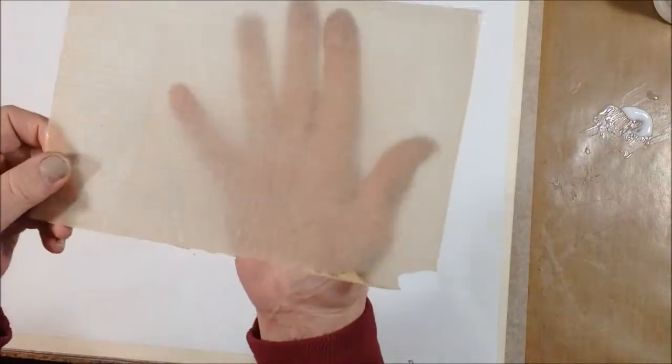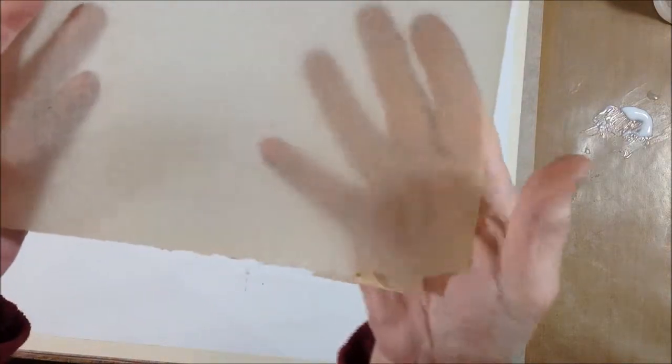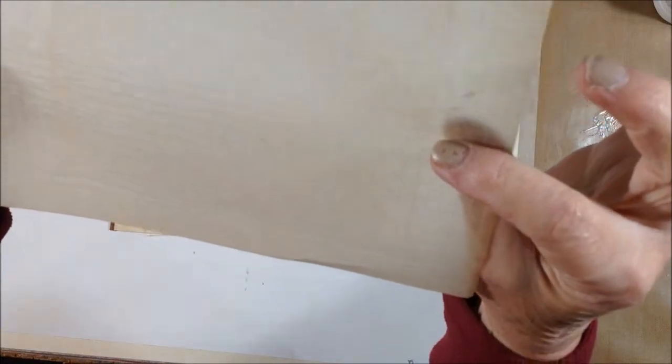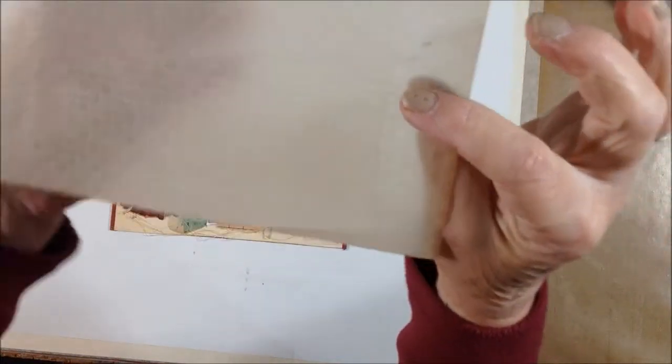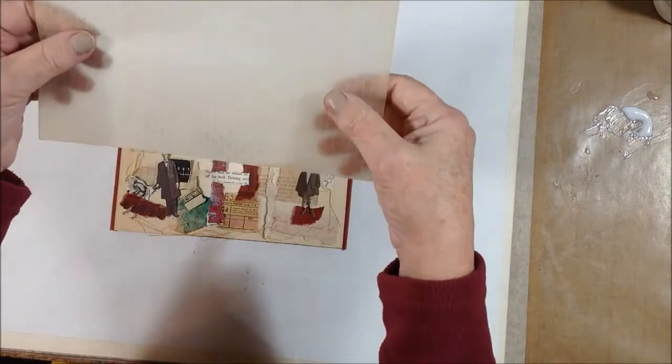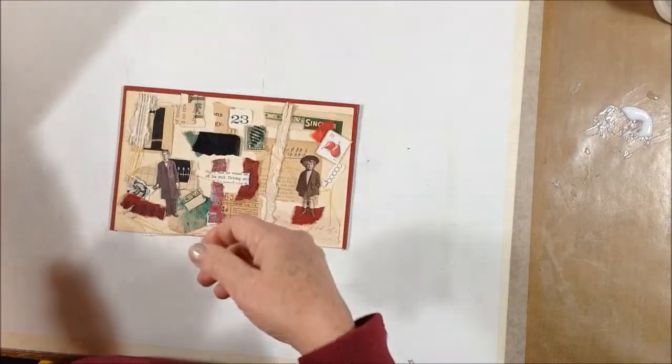I found this cool piece of glassine paper in the front of a very old book from the 1800s — I can't believe it has survived. I don't know if you can see the pattern: little squares and then little dots. Pretty cool. We'll do something with that.